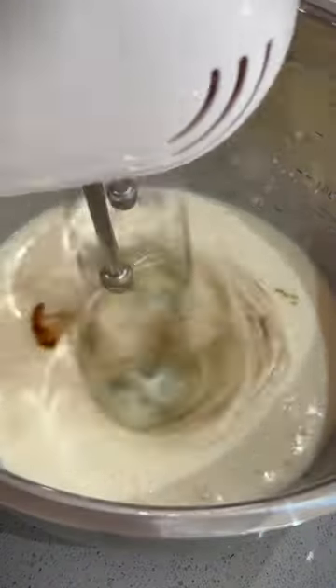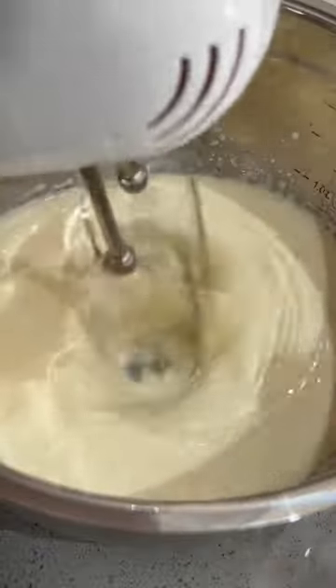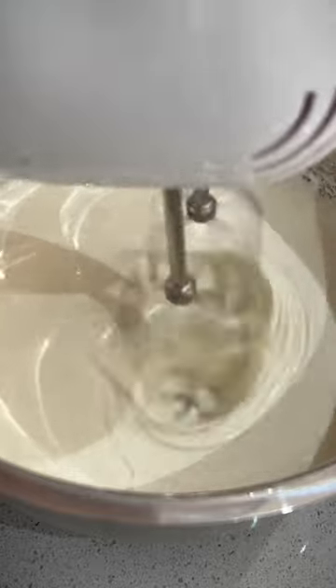Next, add in the condensed milk and one teaspoon of vanilla essence. Whisk for two to three minutes and slowly stream in the lemon juice until a thick and creamy mixture has formed.